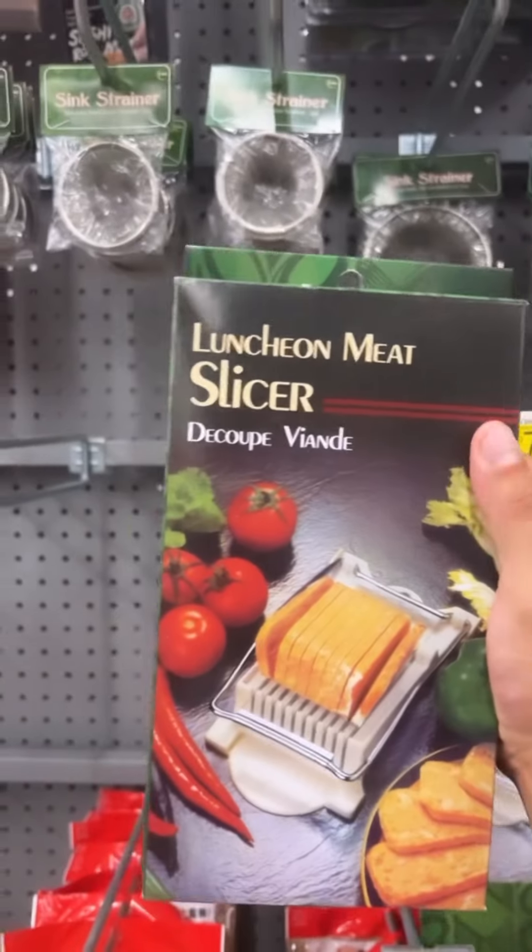What about this Lonjon meat slicer? If you haven't guessed it yet, we're making musubis. Let's go! First things first, we're gonna make our rice — if you don't know how to make rice, you're a walking red flag. Then we're gonna get our meat slicer out.